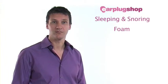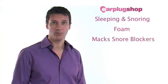Foam earplugs are our most popular solution for helping our customers to block out noise at night. These are a popular choice because they expand within the ear canal to provide a good fit. Having a good fit will help ensure a good level of noise reduction. Foam earplugs are also very comfortable as they are extremely soft.